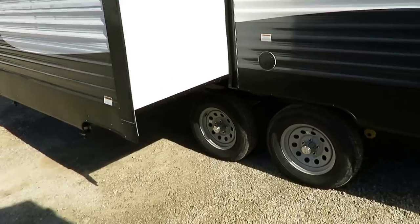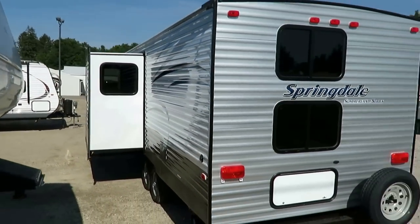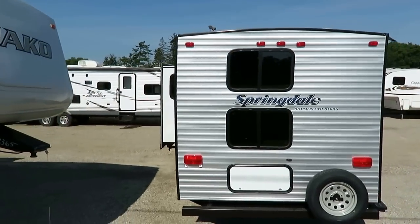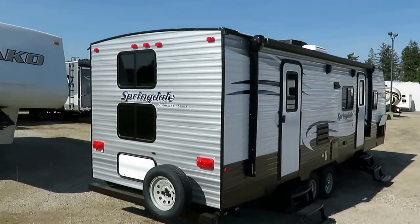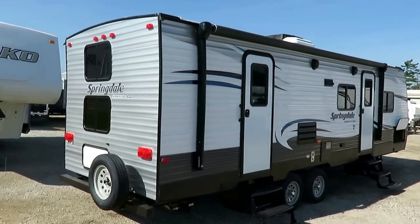We also have a Correct Track suspension alignment system. Give us a call for details, but long story short, we have the tools and technology here to make sure that once your RV is loaded, your suspension is going to track straight so you don't get uneven tire wear and suspension abuse. We've also got a dual entry door, and the power awning covers both entry doors.